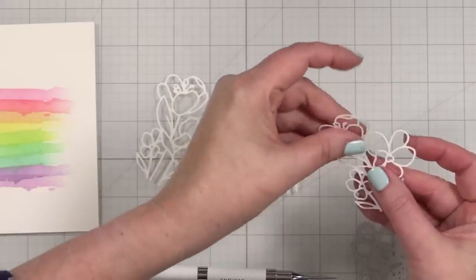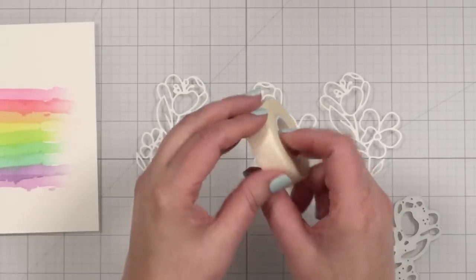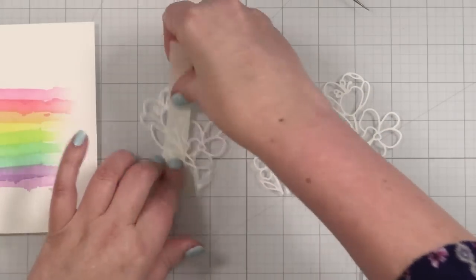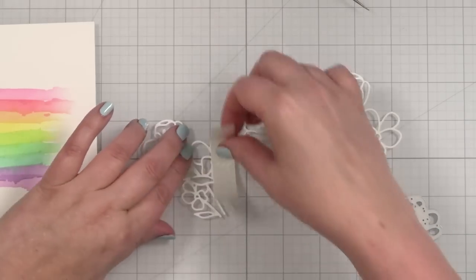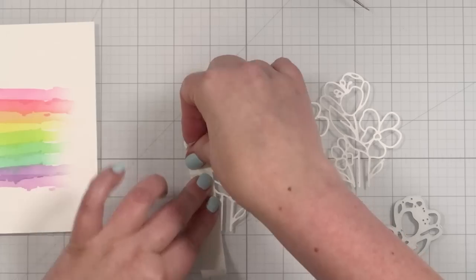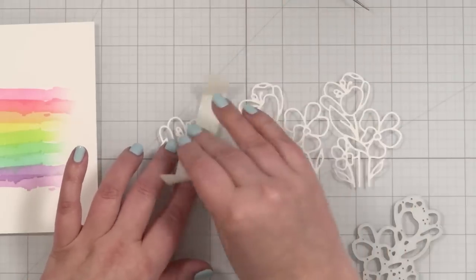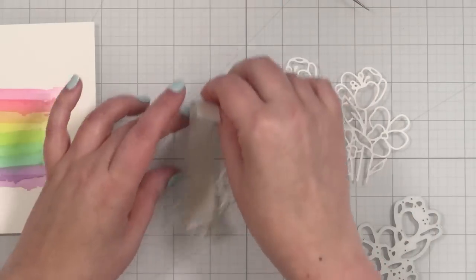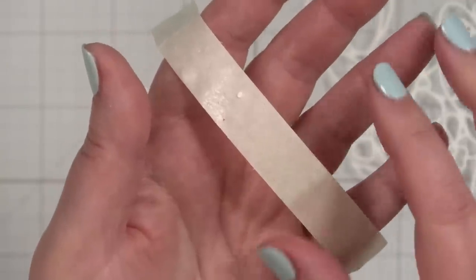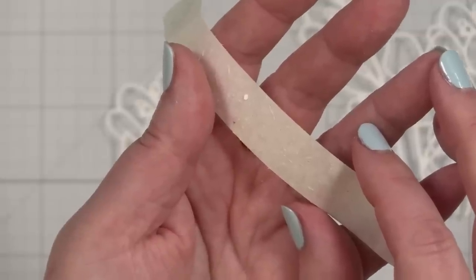I've got my three die cuts here, and sometimes there are what I like to call die hairs — it's paper, not really hair. I take my very low tack tape, go over the die cut, do a little burnish, and just peel your tape back gently. If your die cuts look a little hairy, they need a haircut. Be careful to hold your die cut and peel back gently. There's so much on the tape — those are hairs, my friend. We've just de-haired our die cuts. I'll do the others and then we'll glue them together.